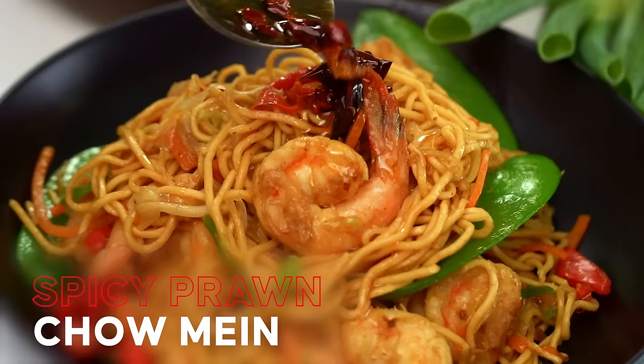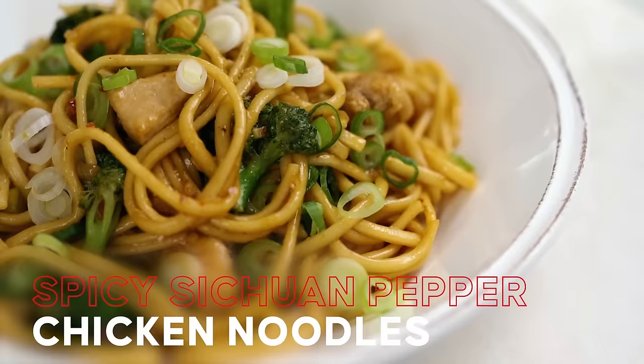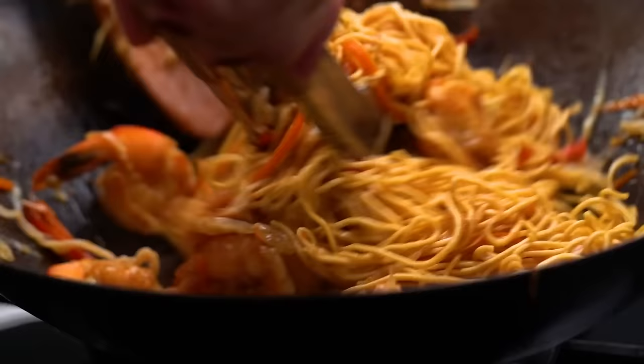Happy Chinese New Year, friends! I wanted to celebrate with you as much as I could, so I've put together a little collection of some of my family's favorite dishes to cook this time of year. It's all about getting together with my mom and my dad and close friends and family — we just love to eat and enjoy each other's company. Happy Chinese New Year!